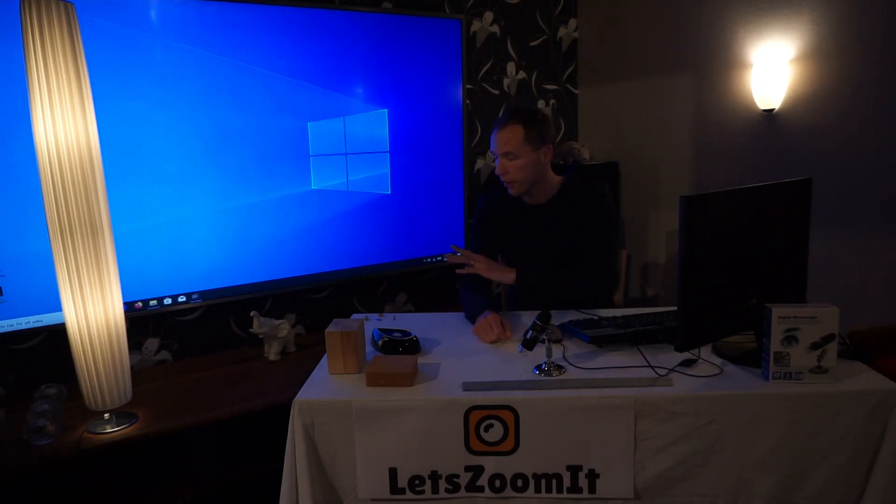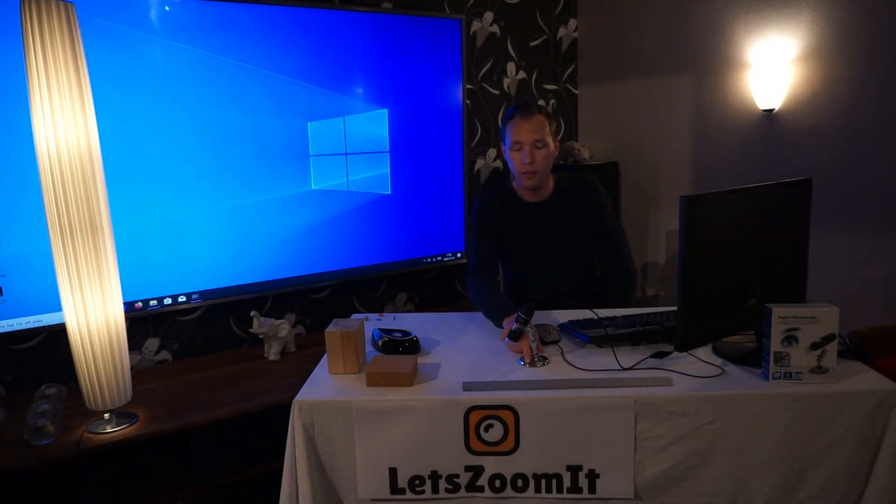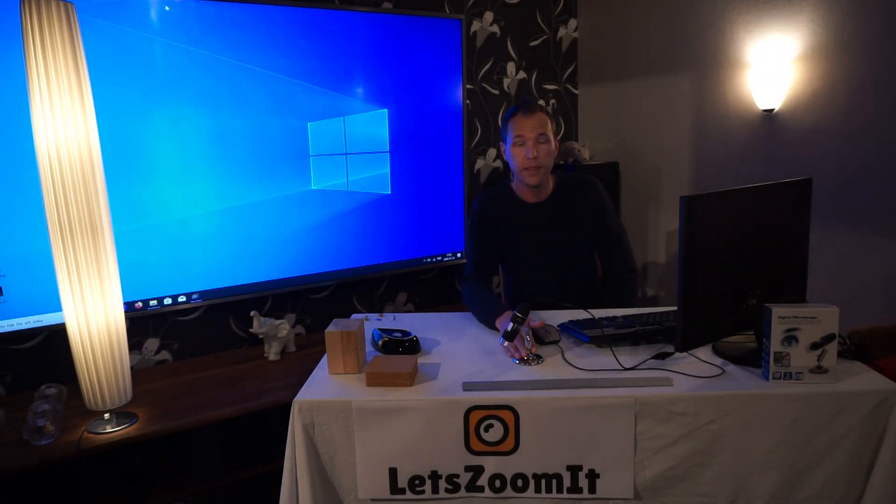To help us look really close, we'll use this little USB microscope that says it has a zoom from 50 to 1600 times, but I'm pretty sure it's not that high magnification. We'll see what this little thing can do. It's a really cheap one, so don't expect too much, but I think we can get pretty good results anyway.